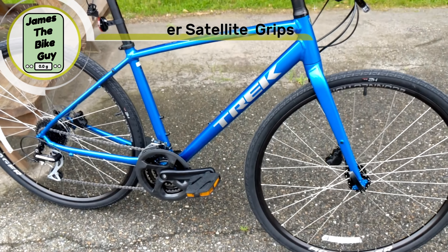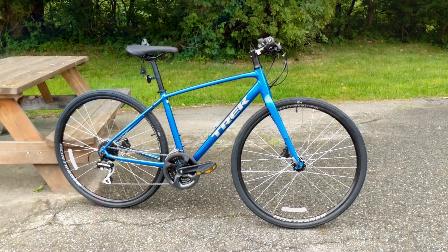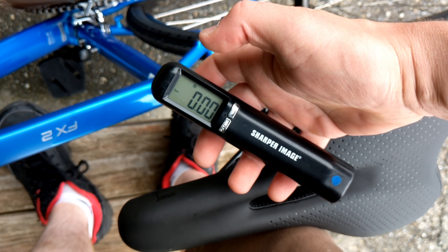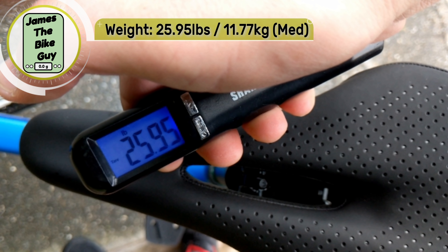Now that we've taken a look at the features of the bike, let's find out what it weighs. The 2020 Trek FX2 Disc in a size medium comes in at 25.95 pounds.